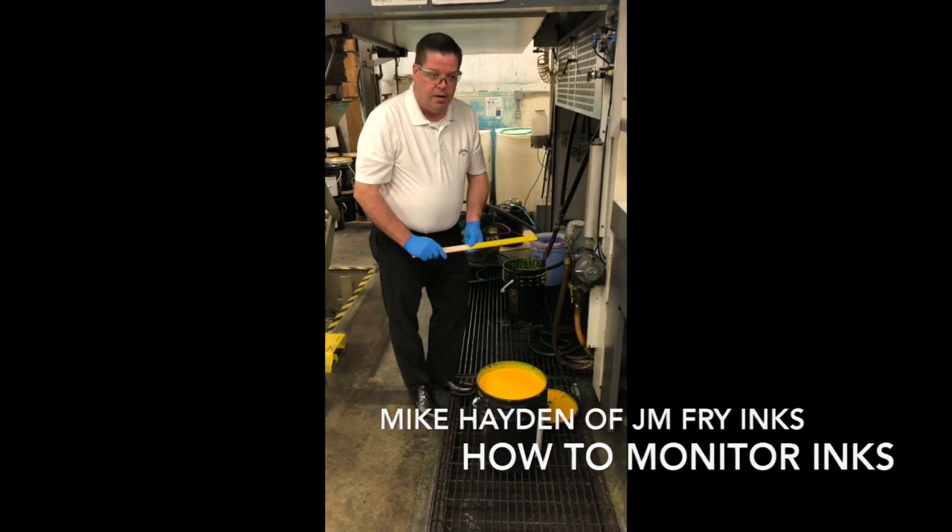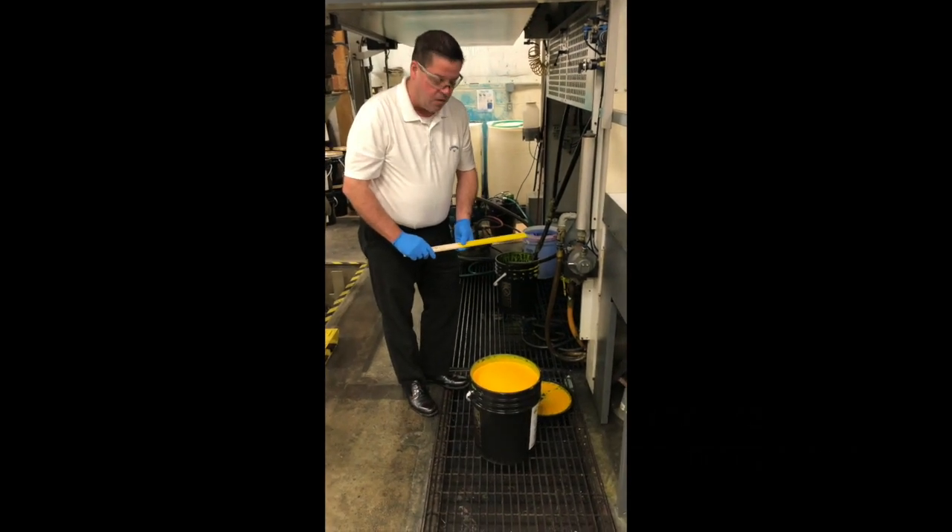Hi, I'm here to demonstrate how to check pH and viscosity in our water-based flexographic ink.